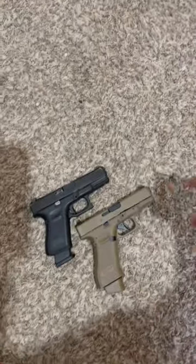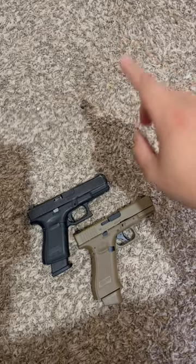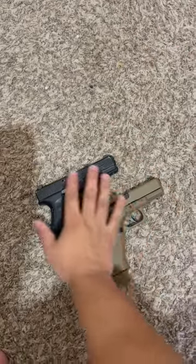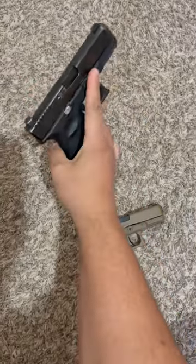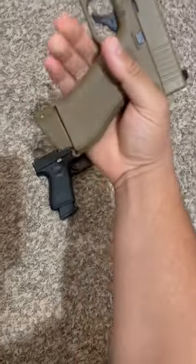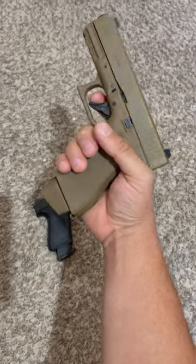I know y'all are probably tired of me making videos about this, but look at this, y'all. This is real — Glock 19, right? And this is fake. This is the Glock 19X. Fake one. BB gun.